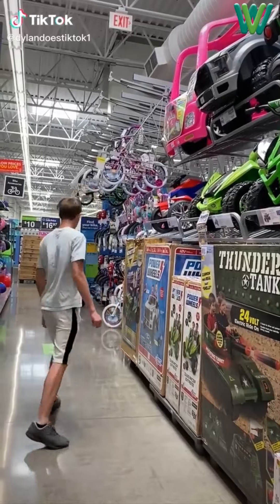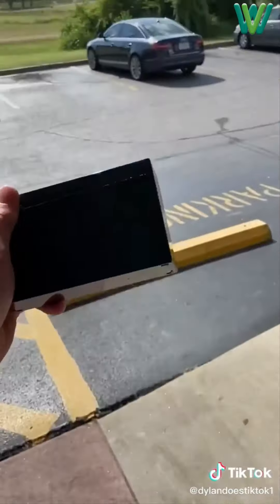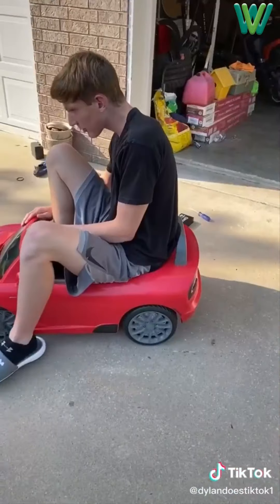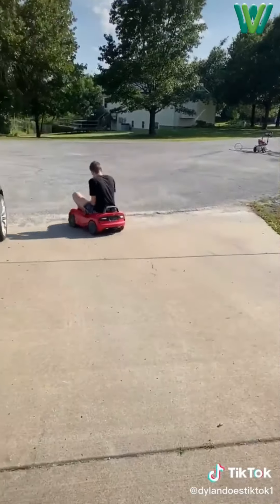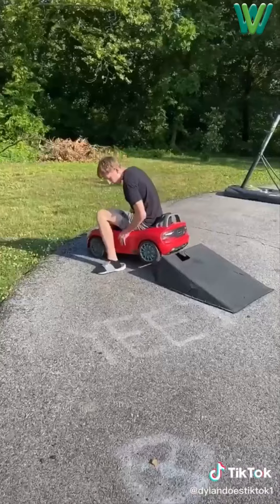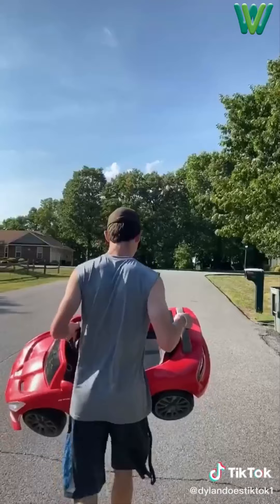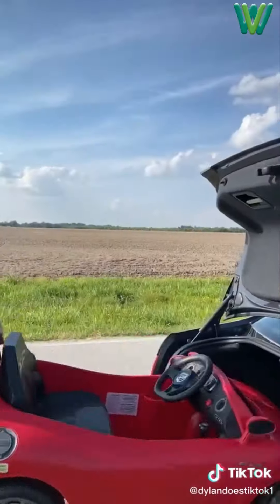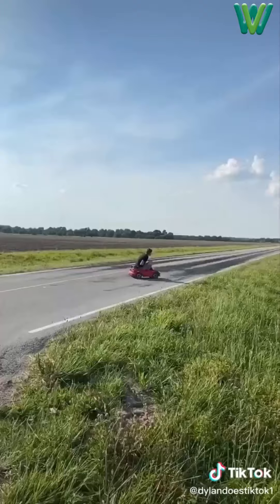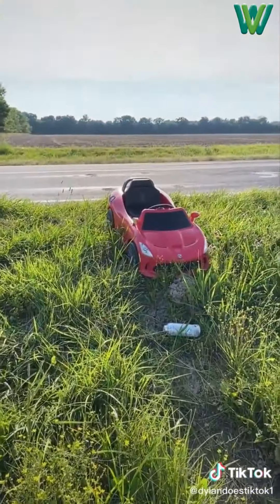So one day I went to Walmart to get a Power Wheels but they were too expensive so I left and got this used Viper that needed a battery instead. I went to the battery store, got what I needed, went home, screwed off the seat, put the new battery in, screwed it back on and took off. I drove down the driveway and into the road where it wouldn't move, so I gave it a push and headed for the ramp where I made a massive jump. Then I drove pretty fast down a hill, ended up having to carry it back up, put it in my car and took it out to the country. I floored it, ended up crashing, and ran into the field leaving behind my awesome Viper.